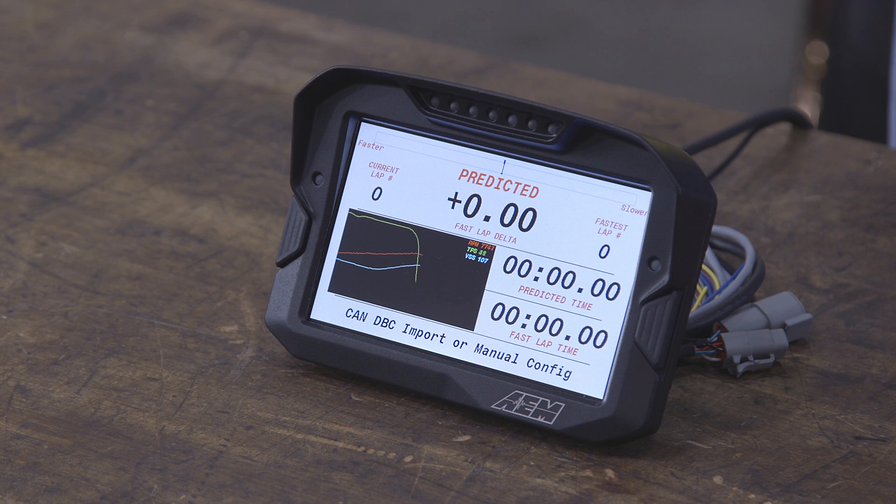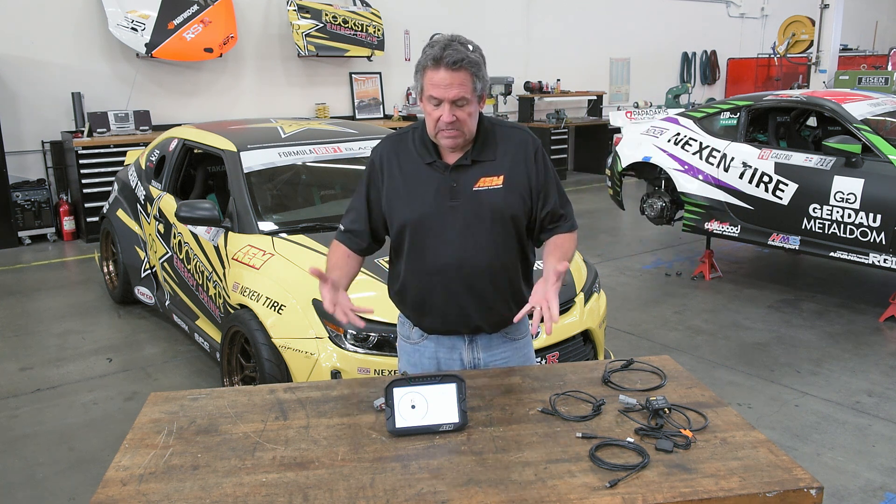The CD7 means CAN Display 7 inch. It's designed to display and log data that comes in on the CAN bus. It's a fully programmable CAN bus and it has two channels — two completely independent CAN buses that can be running at different speeds, coming from different products. All of these things come into the dash and it combines them together and treats the data, regardless of which bus it came from.